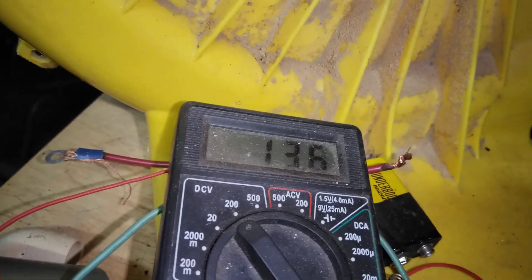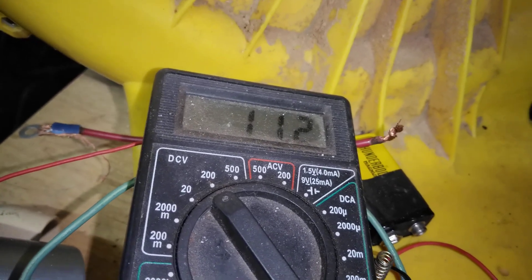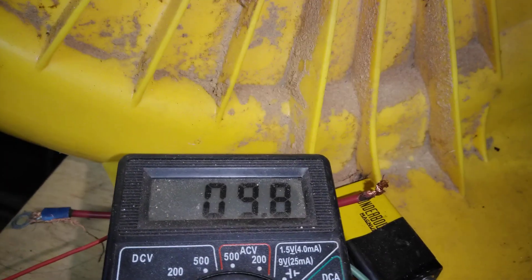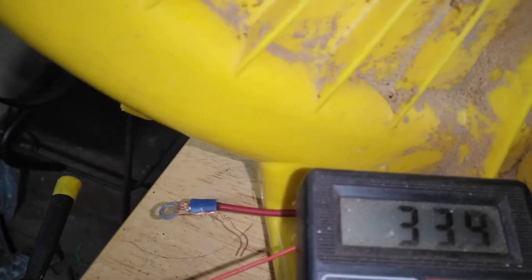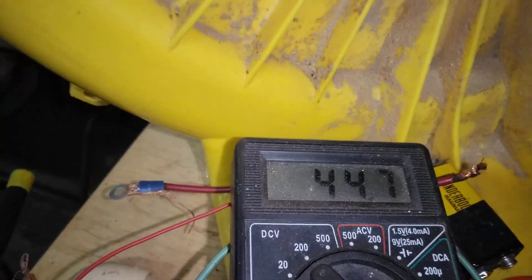We'll discharge the caps and drain them out. Current voltage is 9.8 volts in the caps. Give her one little spin with the finger — it goes to 33. Spin it again — 45 volts. So just a finger spin is generating significant voltage.